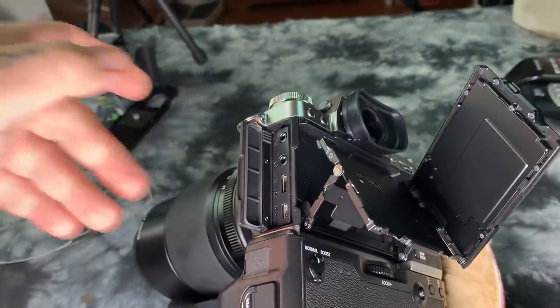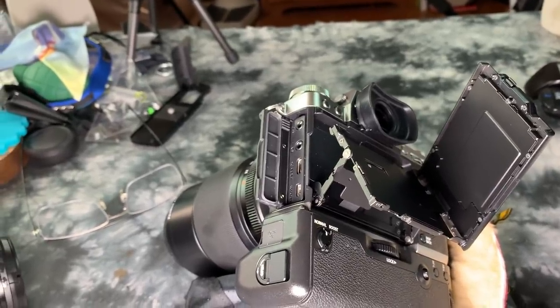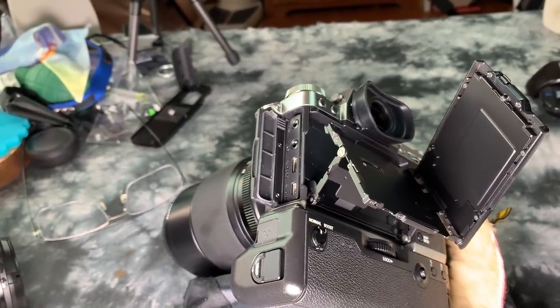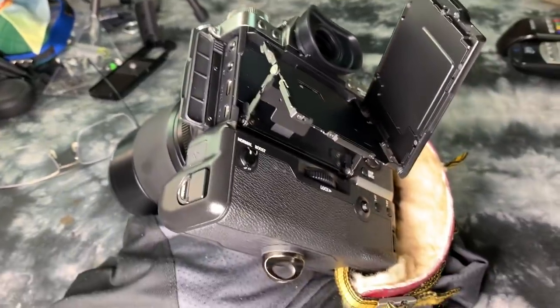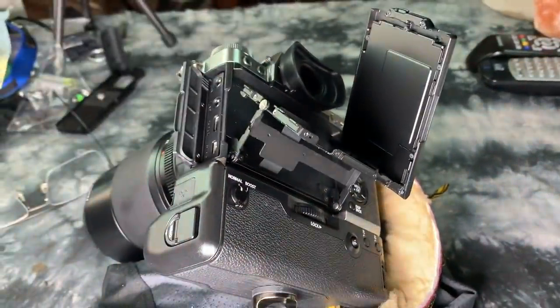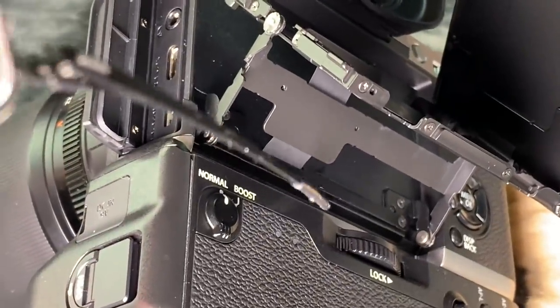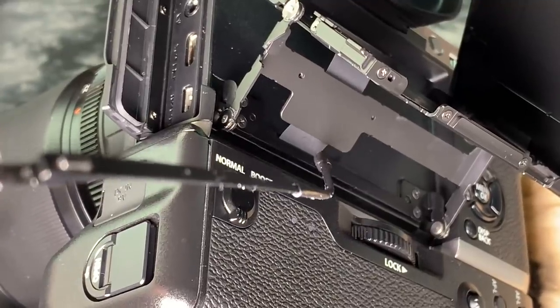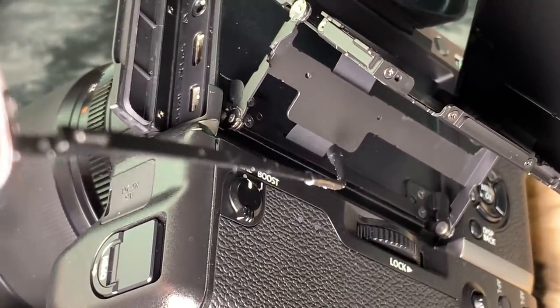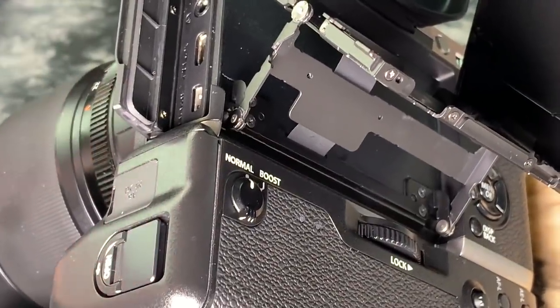Over here on the left we have all these ports. Any decent camera has several ports on the left side. Now there's a little flexi cable — you can see it if I zoom in — attached to the bottom of the main board, which is basically like the motherboard of a computer.